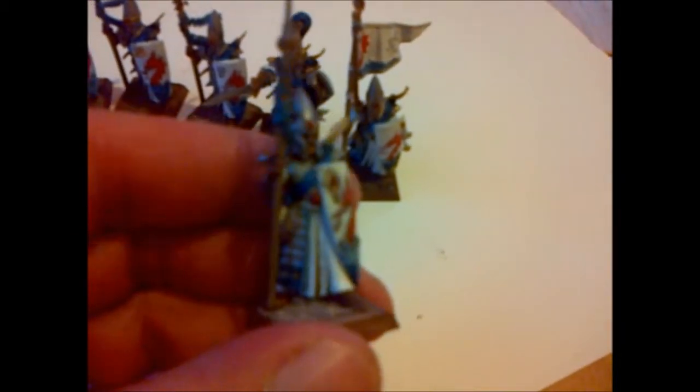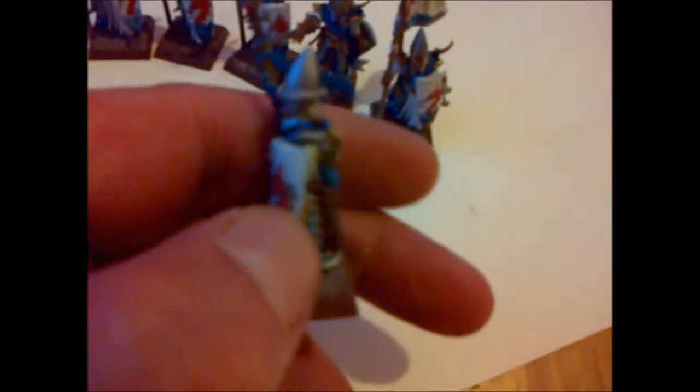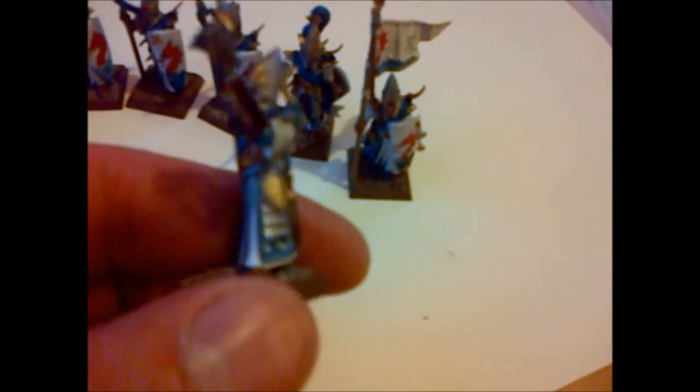The dangly feathery ribbony bits turned out okay — I used good old-fashioned Hawk Turquoise because you can't get that in the new GW colors. If you wanted the equivalent to the old Hawk Turquoise, you'd have to buy Falcon Turquoise from the Vallejo Game Color range. There's the musician — quite pleased with that one, turned out rather well.